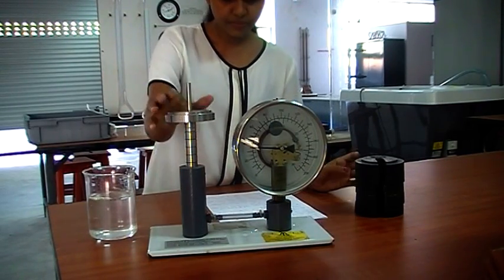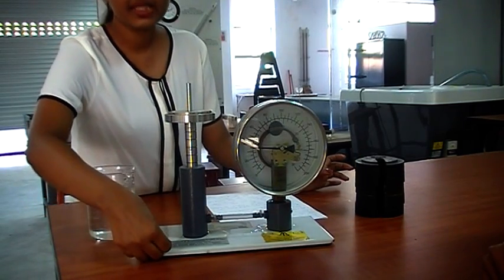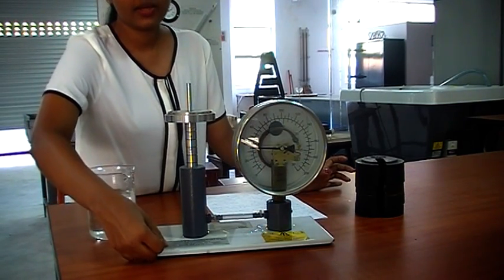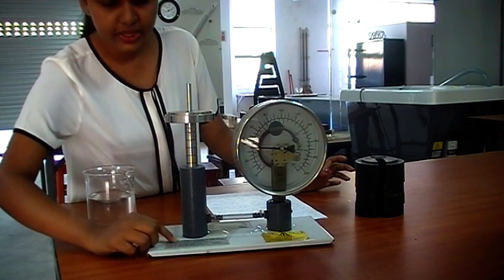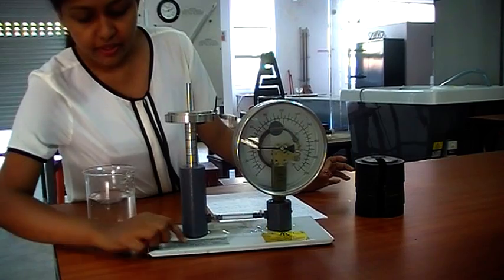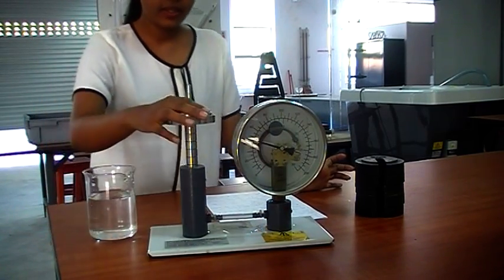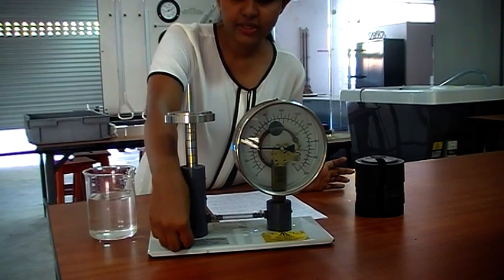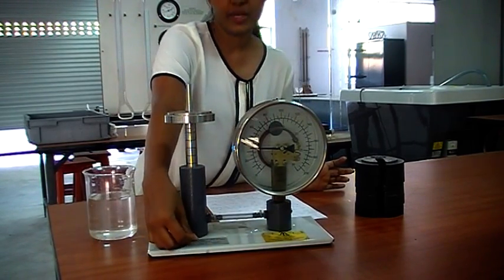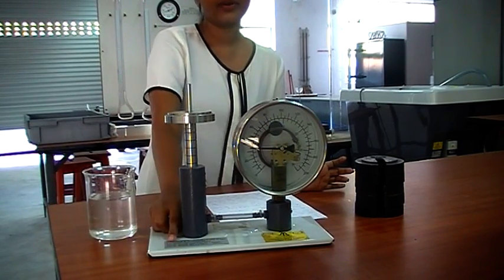The first thing is we need to note down the piston area and total mass of the piston. Here in this note you can see the piston area and the mass of the piston. The piston mass is 1 kilogram and the area is 315 square millimeters. That's given in this label, so you should first note down that.